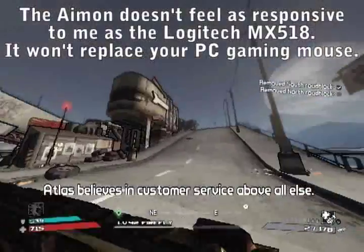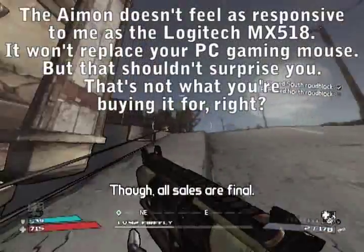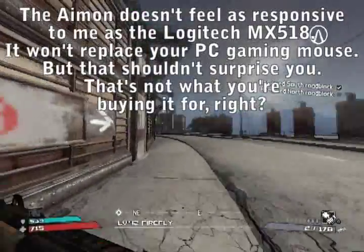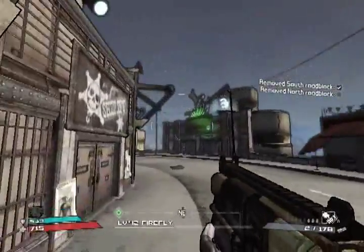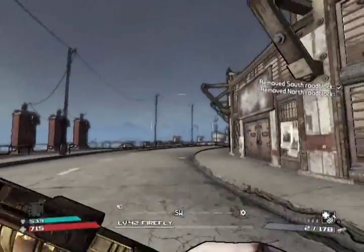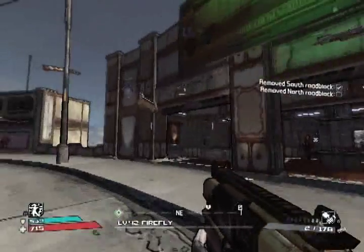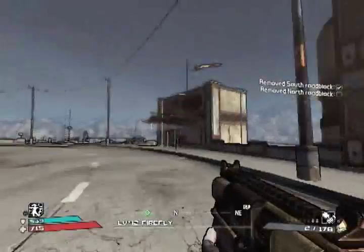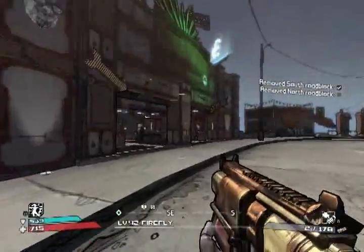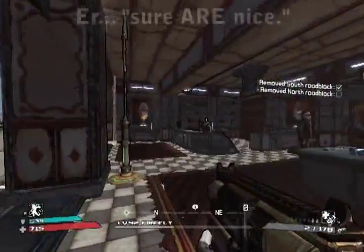I wouldn't recommend replacing your current gaming mouse with the Amon. If you don't already have a gaming mouse, the Amon can serve double use if you bought it to use with your 360. But if you already have a quality gaming mouse like the Logitech MX518, I wouldn't recommend using the Amon for your PC gaming. That being said, the extra thumb buttons and the four-way scroll sure is nice.